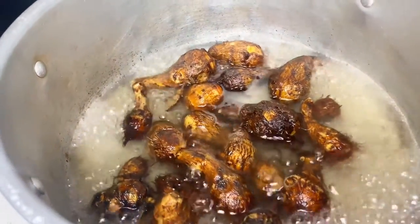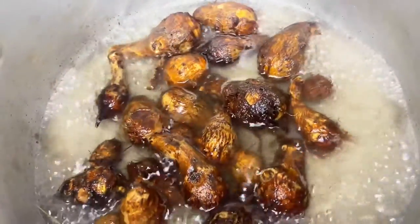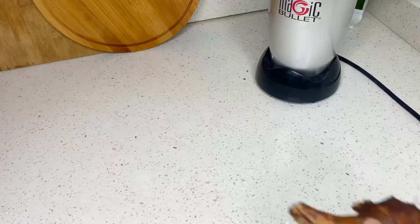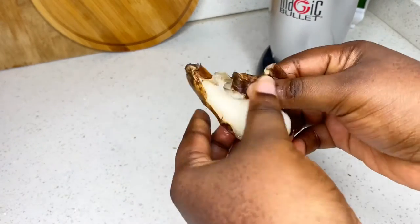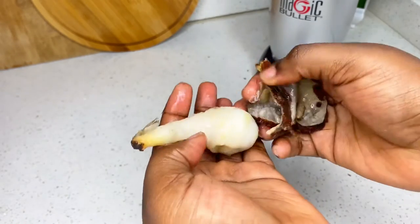First, you're going to boil your kukuyam. You wash it, add some water, and boil it till it's soft and tender — very soft and tender. Then we're going to peel out the skin. Once it's soft, it will be so easy to remove the skin, as you can see me do in the video.